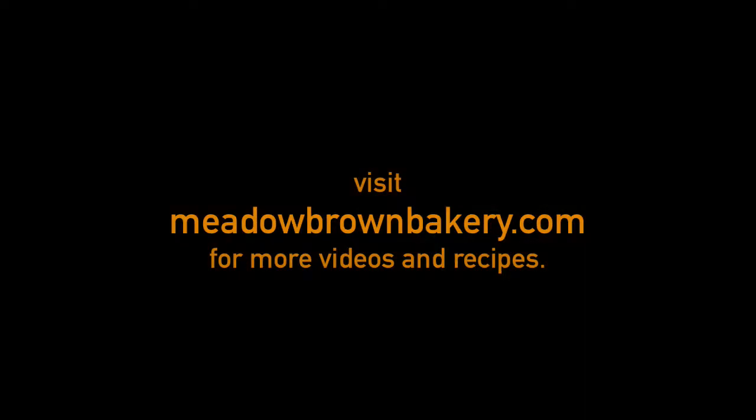For more videos like this, visit my website at www.meadowbrownbakery.com. Please like and subscribe to my channel.